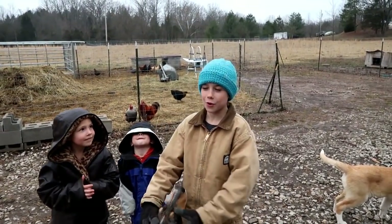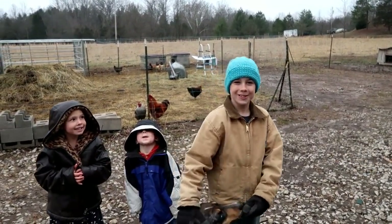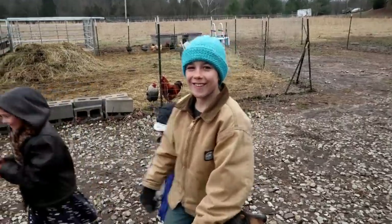Hi guys, I'm Josh at Thousands of Roots and we're gonna go plant the hay farm. Let's go!